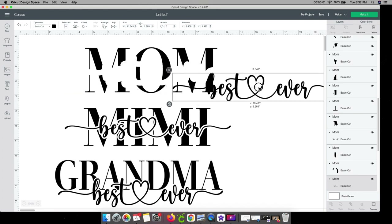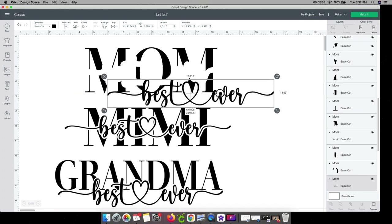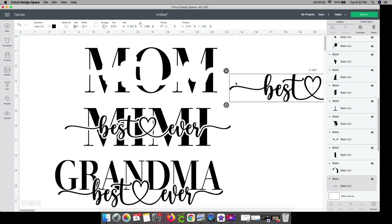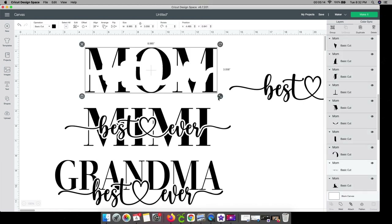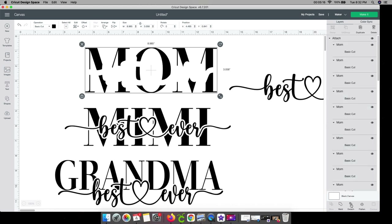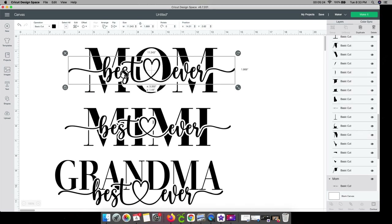So this best ever design is all together as one piece here. Since we ungrouped it, it would cut out each one of these pieces individually. We don't want that. So I'm going to select it all and go to the attach button. It attached all of these pieces together, so when I go to cut it out, it'll cut out just as it looks.